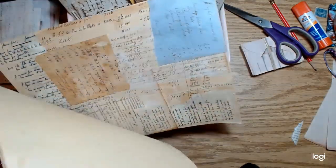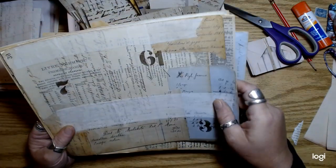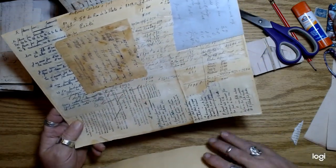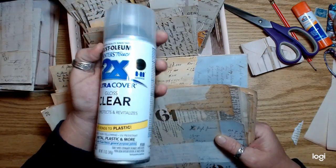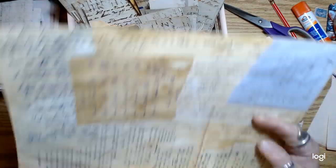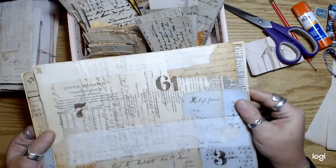So last thing you guys probably saw was something like that. Once these dried — I sprayed these with a clear coat — I didn't use the gloss. The one I used is still out in the garage, but I used the satin finish one. I did actually two coats on most of these in that satin.